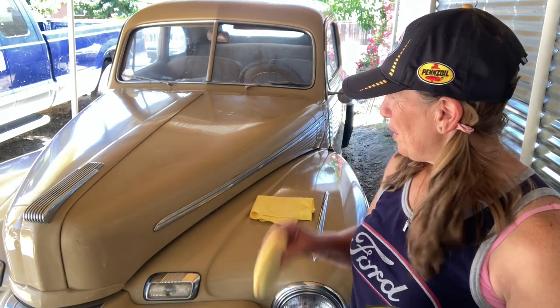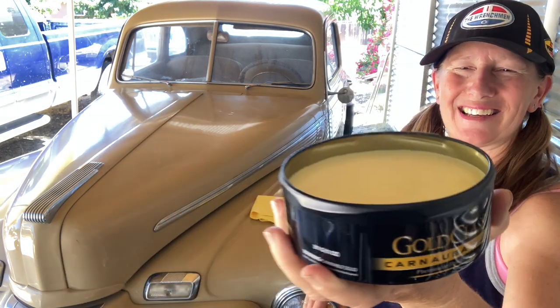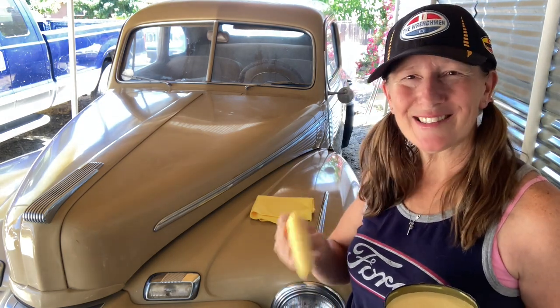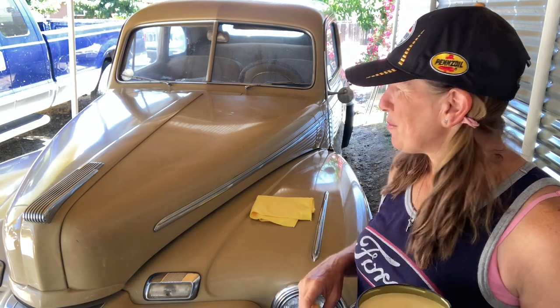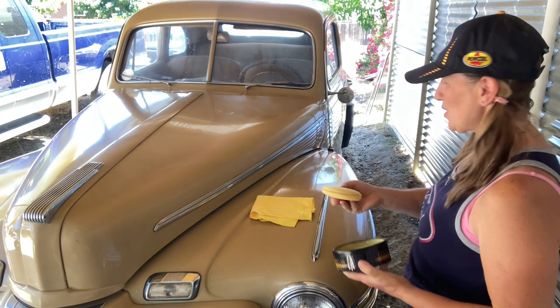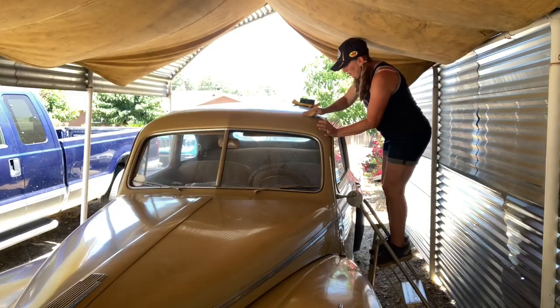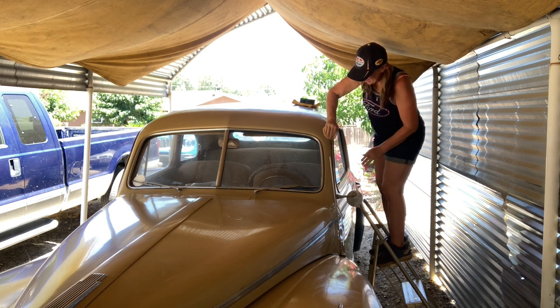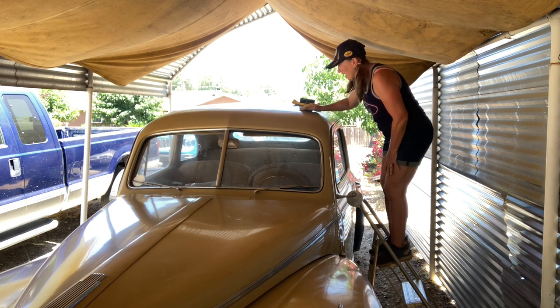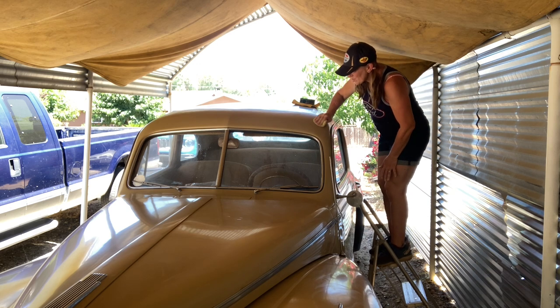Next up is waxing. I'm going to use this little buffing pad with gold class wax to put that last little touch of luster and shine. The person who ends up purchasing it won't really have to do anything to it for a very long time other than dust it off. I'm putting on a nice thin coat, starting with the top of the hood and working around it. Once I'm done on both sides, I need to wait until it's thoroughly dry, then use a terry cloth to start getting all the dried wax off.